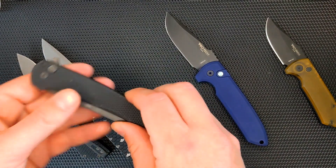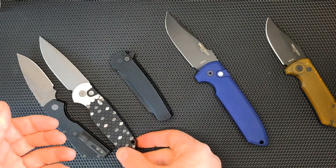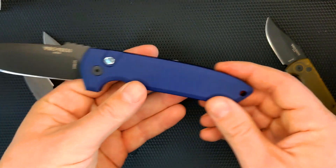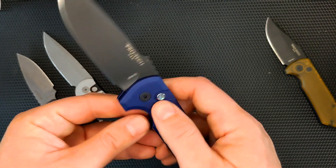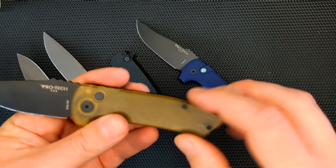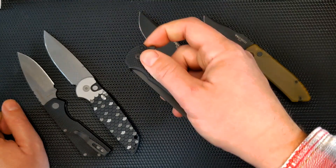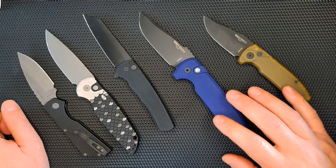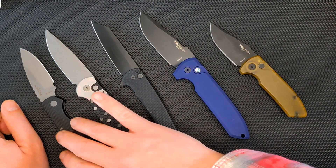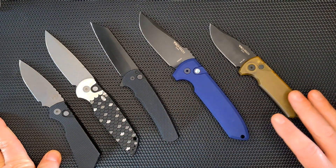They usually have a lanyard hole, but some of them don't. The Malibu does not have a lanyard hole, which I really appreciate — it's not a knife you want a lanyard hole on. The larger, more tactical ones do have a lanyard hole but they're not totally noticeable. The regular Rokai has a lanyard hole — it's a really big knife — but the short-bladed version does not. They're also willing to play around with materials a lot: S35VN, CPM D2, 20CV, MagnaCut and MagnaCut. They're not afraid to try new materials and do sprint runs for companies that want a certain configuration.